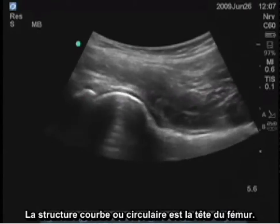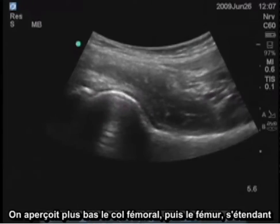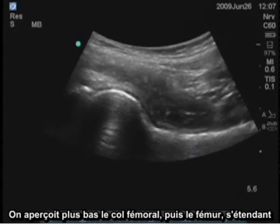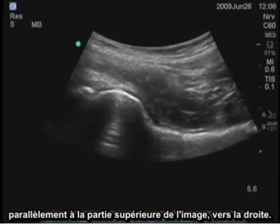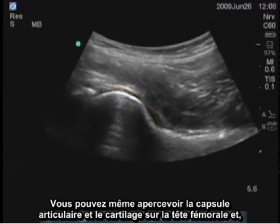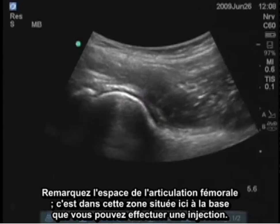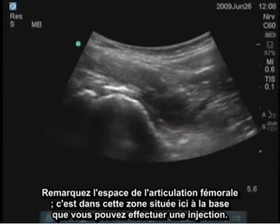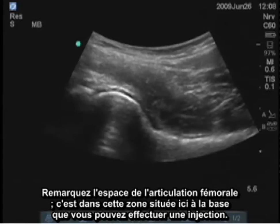The curved or circular structure is the femoral head. It then drops down to the femoral neck, and we can see the femur itself extending parallel to the top part of the image out toward the right. You can even see the joint capsule and the cartilage on the femoral head, and in the corner where the neck joins the ball of the femur, you can see the femoral joint space. That area right there at the base is where you aim when you want to do an injection.